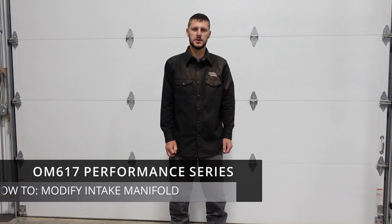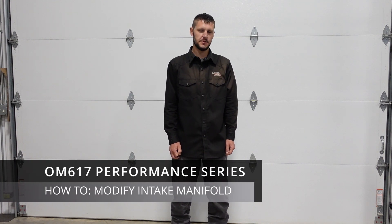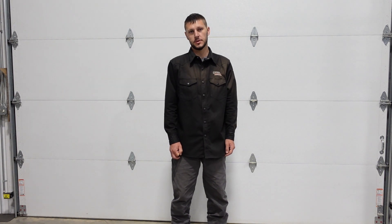Welcome back to another informative video brought to you by Doomsday Diesel. In today's video, I'll be showing you how to modify your OM617 intake manifold to accept an aftermarket turbo, such as one of the whole set options that I offer for this engine. This is a DIY option for those of you that would rather cut and weld your own intake manifold, so if you're not afraid to get your hands dirty and try welding on some cast aluminum, follow along and I'll show you just how painless this can be.